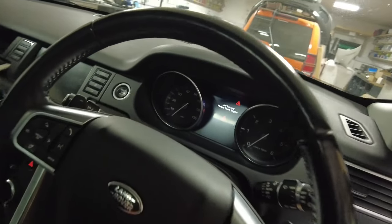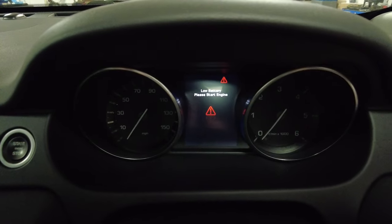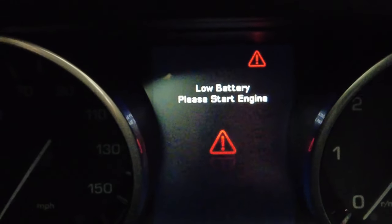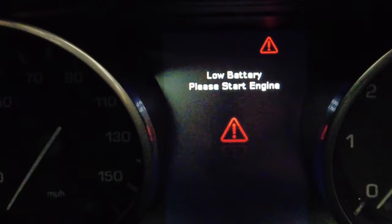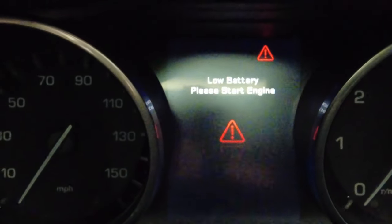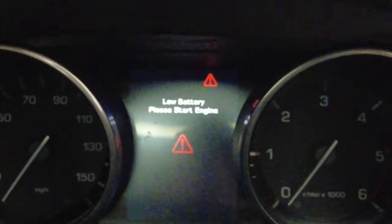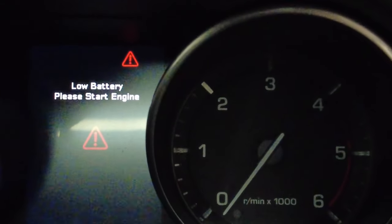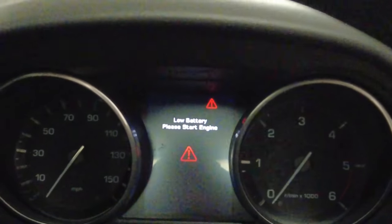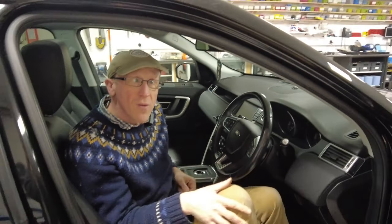Let's have a look - is it still there? It's still there. There you go, so it says 'low battery, please start the engine.' Let's have a look how low the battery is - we'll put the voltmeter on it and see. We will check what the battery voltage is when we start it - does it increase from 12 to 14 volts?